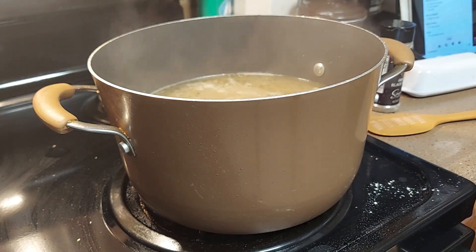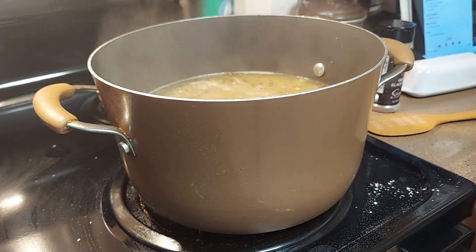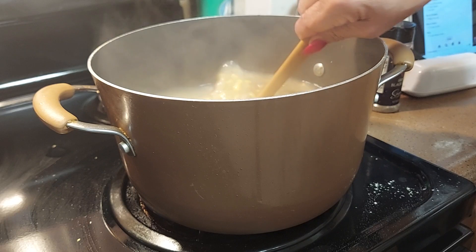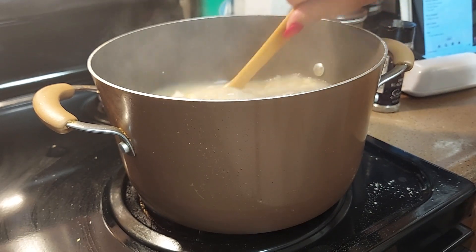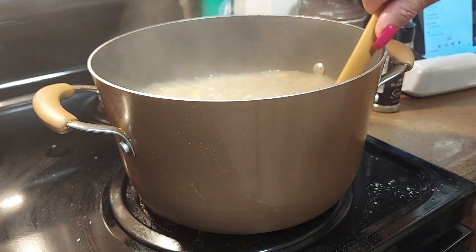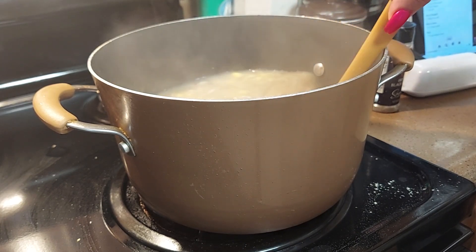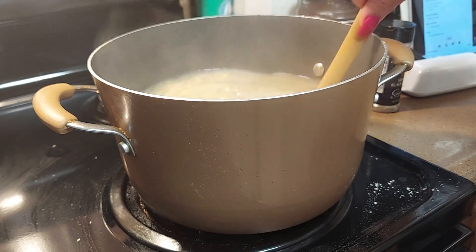Add half a cup of milk or heavy cream — I'll use heavy cream. You don't have to make it too thick. I'm gonna make a little roux to make mine a little thicker. Then just let it sit for about five minutes and taste it to see what you need. Our soup is done — we just let it cook and simmer for about 20 minutes.